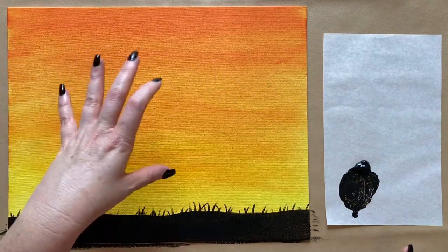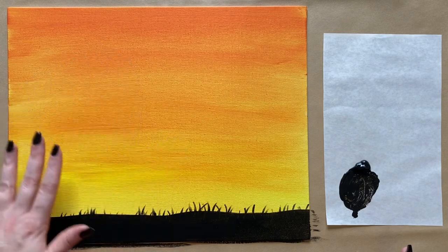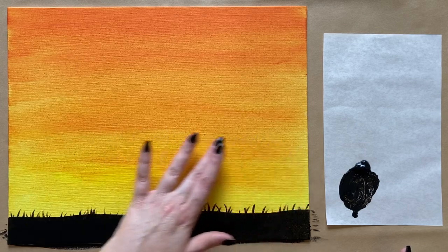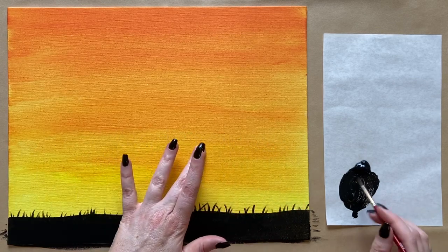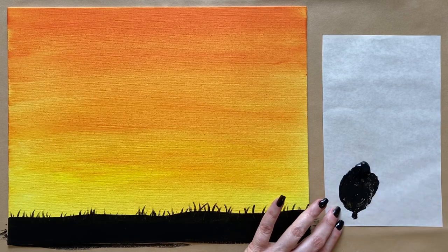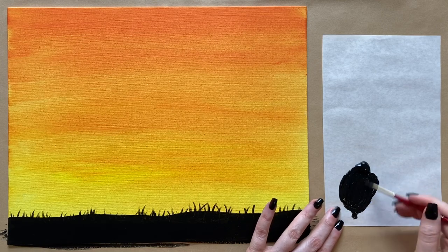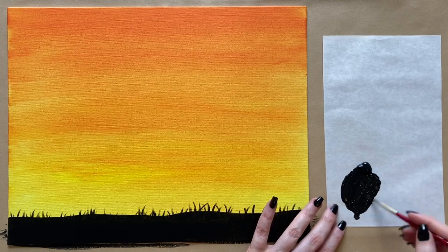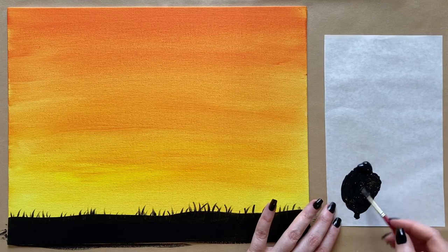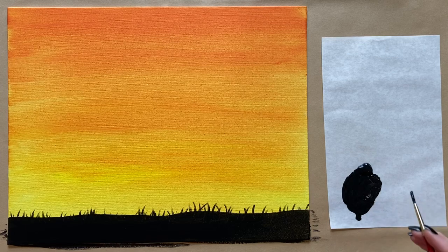Using ever-so-slight pressure with the second-to-smallest brush — feel free to use the smallest if you prefer. It's better to have a little bit of that scruffy canvas texture showing than to go over these again and again and have them end up really thick. Just working our way across. Now we have our horizon. We're going to paint the canvas in two halves: on this half we'll have our cute little scarecrow and a little garden fence, and on the other side we'll have some corn. So I'm going to start with the corn on the right-hand side, but make sure to leave plenty of room for your scarecrow and fence.